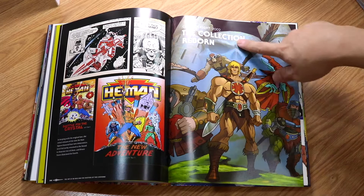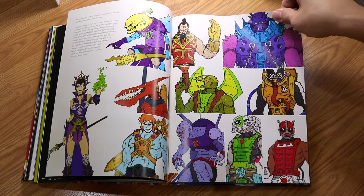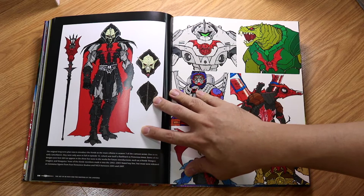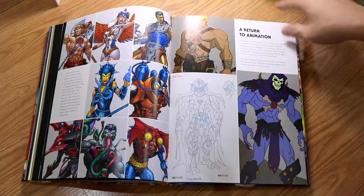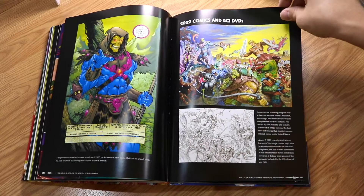And in 2002, Collection Reborn — the comic or animation series. There are more new characters with neat, newer generation designs. Here you can see the heart of them, and there's a return of the animation — they have a new animated series. More toys developed, and also comics. Every page is filled with beautiful illustrations and comic strips.